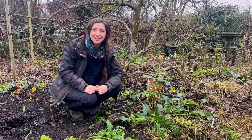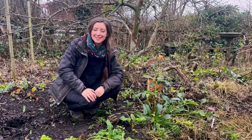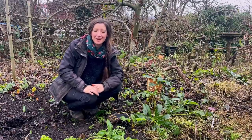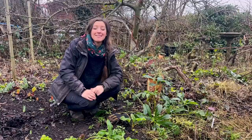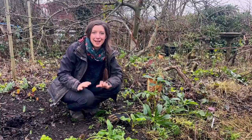Hey, welcome back to my allotment and to a new playlist or mini-series on quick tips, because a lot of my videos can be quite long and I just thought we'd start some quick tips. So I'm underneath the apple tree today and we're going to talk about hellebores.